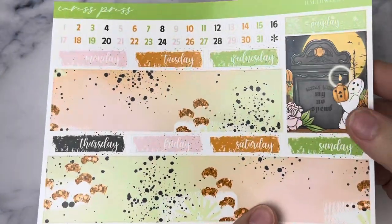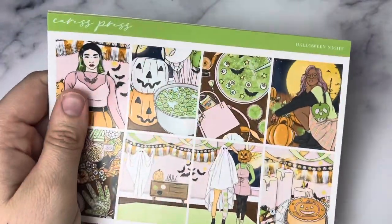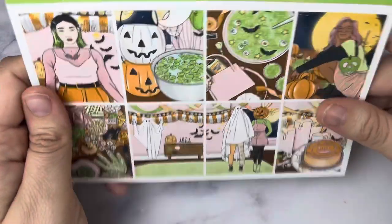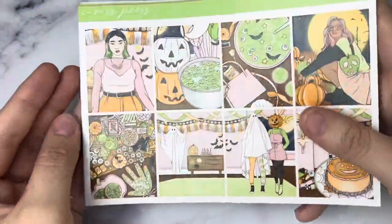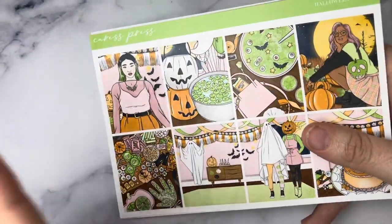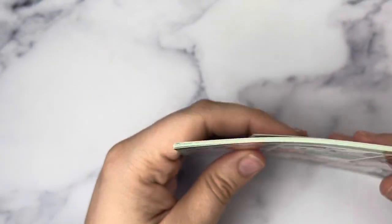I wanted to use this in my main planner but didn't feel like it was the most incredible foil combo I had, so it ended up in the memory planner. One of the biggest things I consider when deciding my kit lineup for the month is how all the kits correlate together. I wanted to save my brighter kits for the beginning of October in my memory planner because everything in my main planner kind of correlates together. My brain is super weird — that's why I love watching other people's October kit lineups to see how everyone has their own weird process.